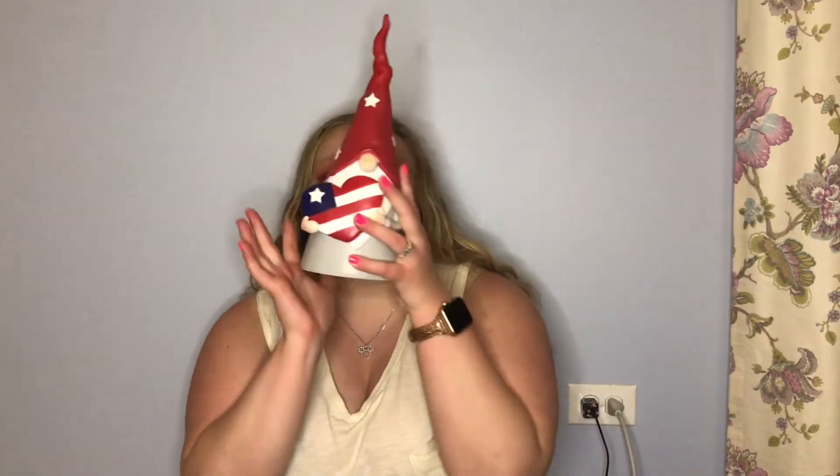My last store was TJ Maxx Home Goods. Mostly everything I got was from the TJ Maxx side. I love gnomes and I found this gnome for Memorial Day, Labor Day, and Fourth of July - he's just adorable with a little heart. They also had three things from the Prex Barbie collection on clearance. I got this highlighter for only three dollars - when you open it, it almost looks like a perfume. There are little reflects in there and it is beautiful.